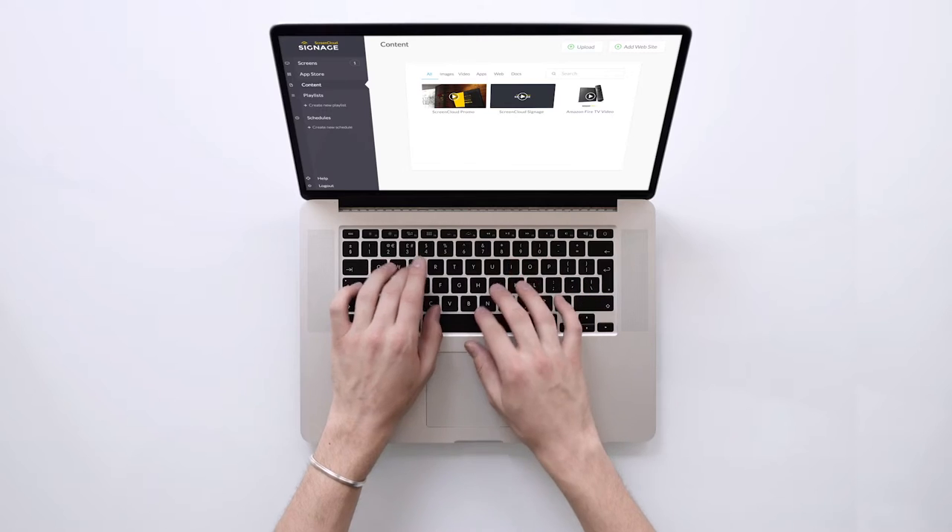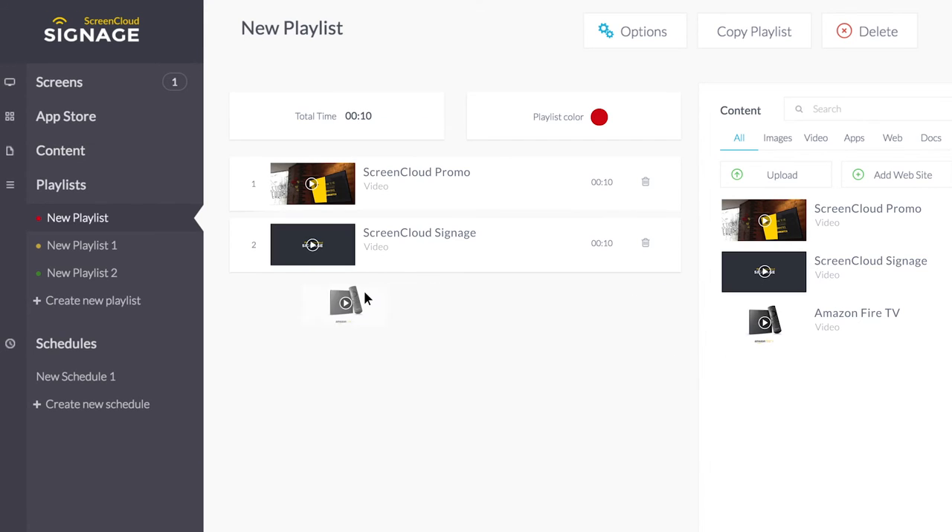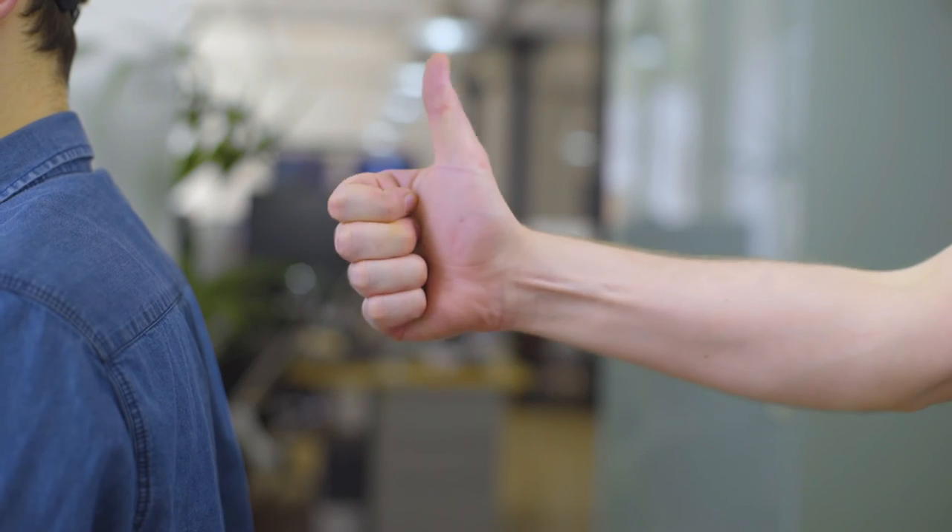Step 4: Work your way through the simple setup process to choose what plays on your screen. Step 5: Pat yourself on the back. You're done.